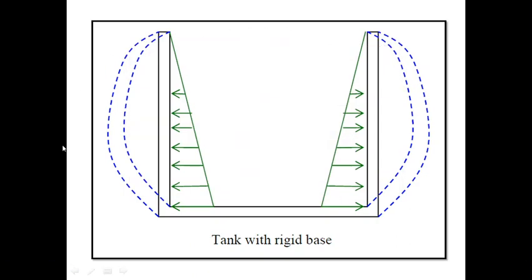Now, this is the behavior of a tank with rigid base. That means the connection between the circular wall and the circular slab at the base is rigid here — it is not flexible, it is rigid or fixed. And therefore, the wall tries to bend as shown by the dotted blue line. The triangular water pressure is resisted by hoop tension as well as bending moment.